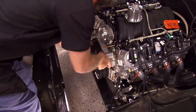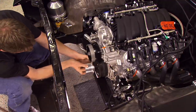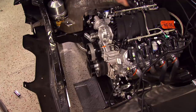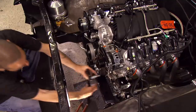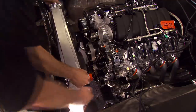We're mounting our serpentine pulley system from March before we go any further, because we're going to have to work around these to get some other things installed. The kit not only includes an AC compressor and alternator, it also has detailed diagrams on how to install the system. Just take it step by step, and before you know it, you're done.